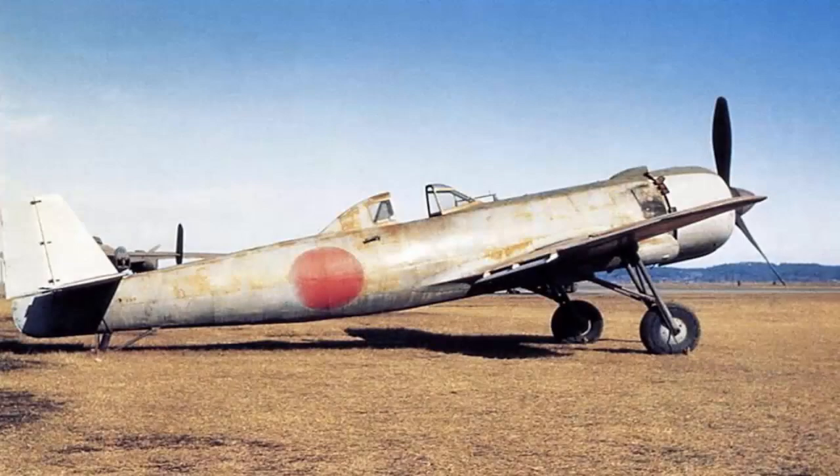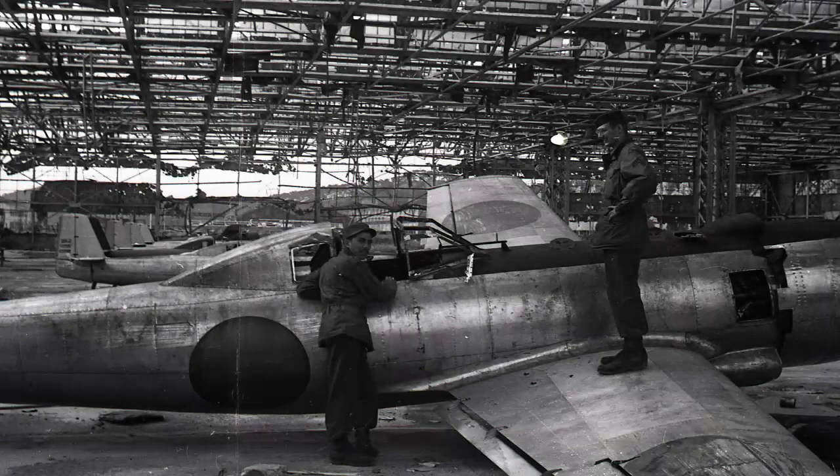The Nakajima K-115 was a kamikaze suicide strike plane manufactured during World War II to halt the advances of US forces. The Japanese developed a purpose-built kamikaze plane that was technically simple, easy to mass produce, and had workshops scattered around the country.